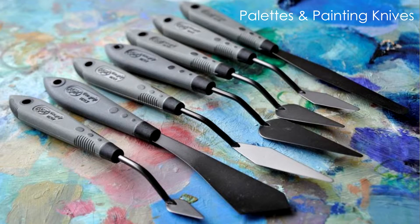I put these videos into a playlist so you can check them easily. Today I will talk about palettes and painting knives.